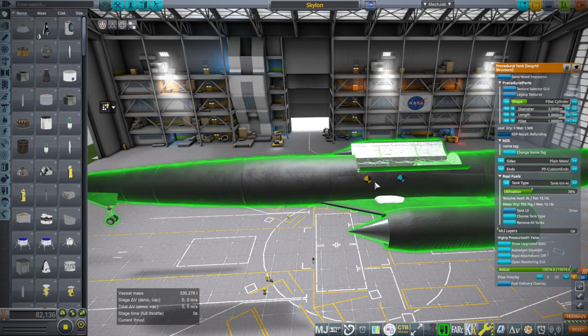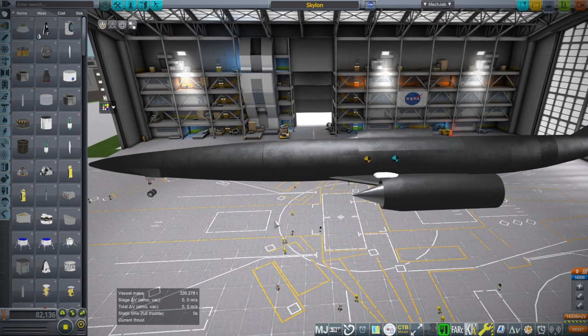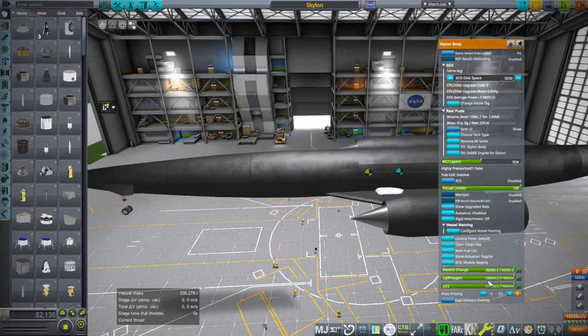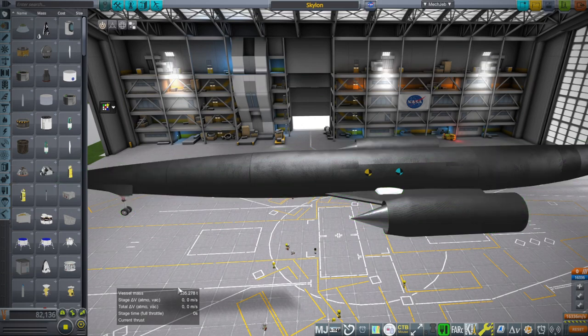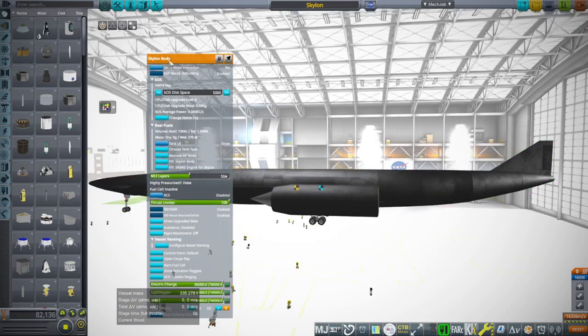So we have that tank in there and we'll see. I've gotten close but haven't gotten to orbit yet. I've tried to rebalance the numbers — right now we're carrying 190,000 liters of liquid oxygen, 760,000 liters of liquid hydrogen, and minus the 10 tons of payload it's 325 tons, which is what was specified.